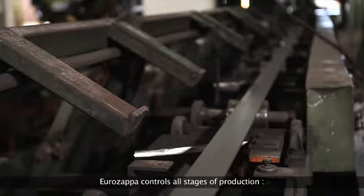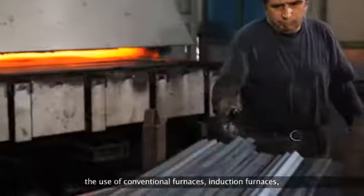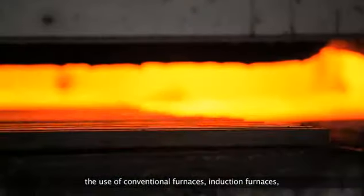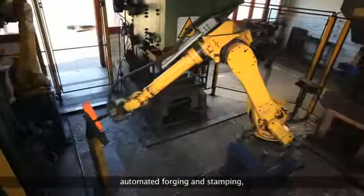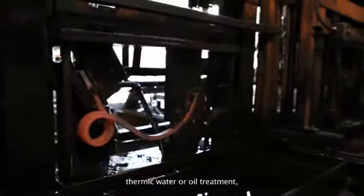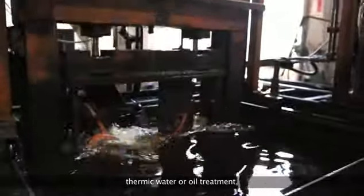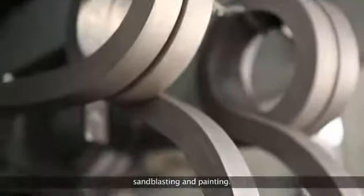Eurozapper controls all stages of production: cold shearing machine, the use of conventional furnaces, induction furnaces, automated forging and stamping, thermic water or oil treatment, sandblasting and painting.